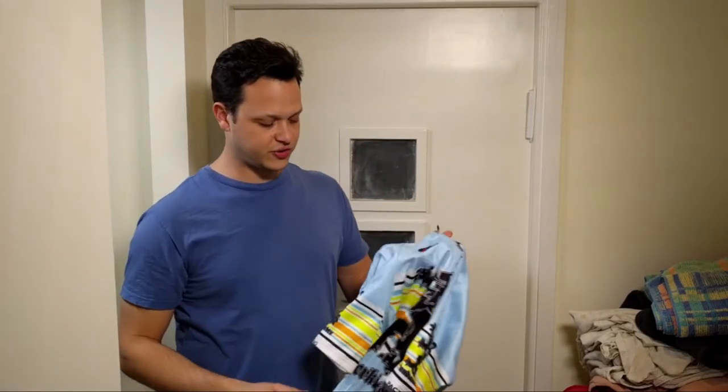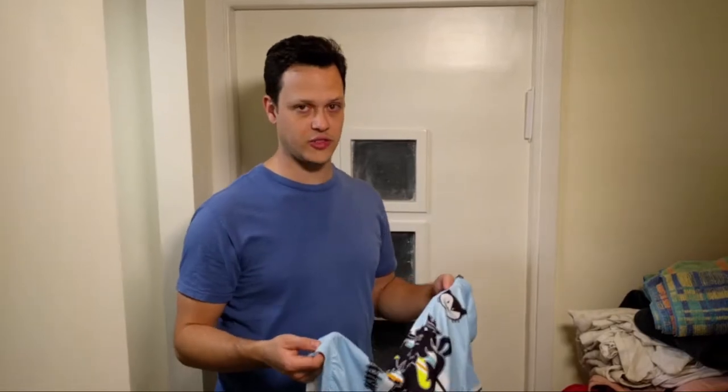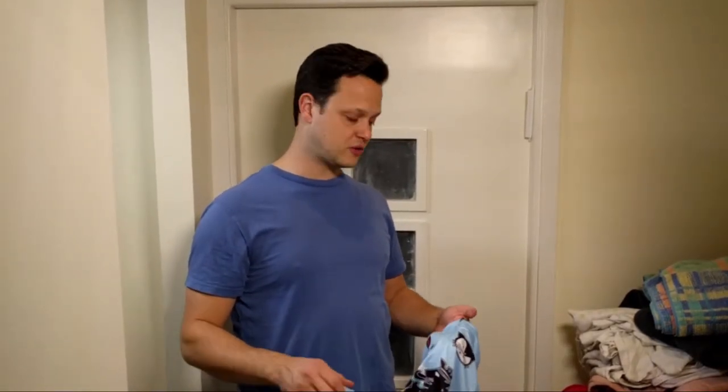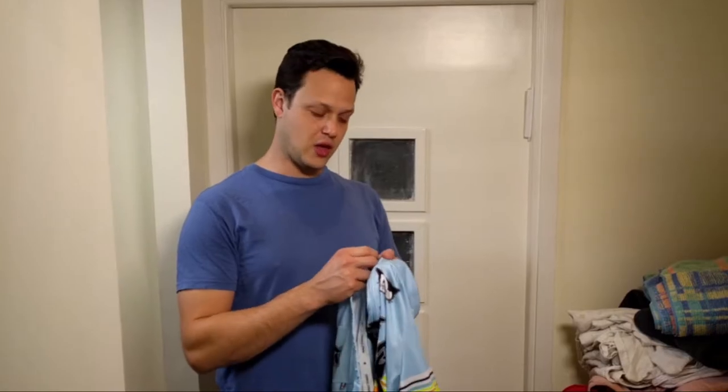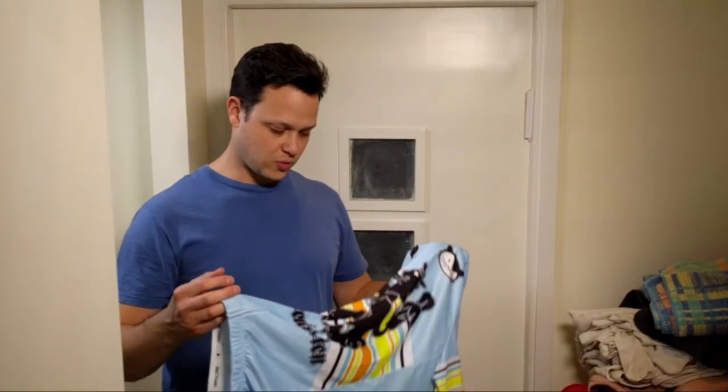You'll notice that I zip up the zipper for all the jerseys. The reason is that this clothing is very expensive — all the cycling clothing, the base layers — and we want to make sure that the zipper is not going to destroy your kits while going through the wash.